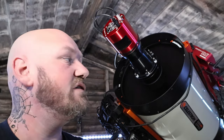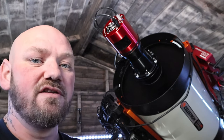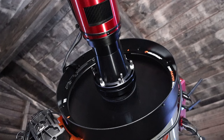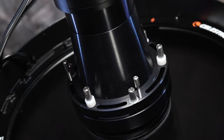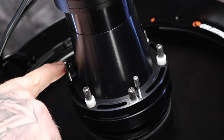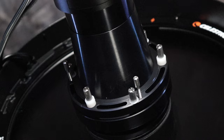Moving on to the next set of screws — you have a lock-in screw and then you have an adjustable screw. What you would do is unlock all of the locking screws first. I won't demonstrate on mine because I've already collimated the Hyperstar and I don't really want to go through the whole rigmarole of collimating it again, especially with the weather being so cloudy lately.